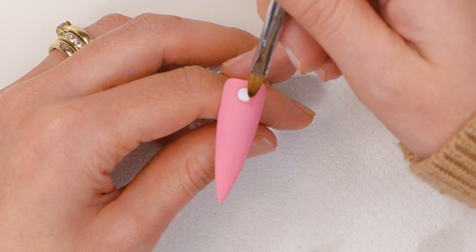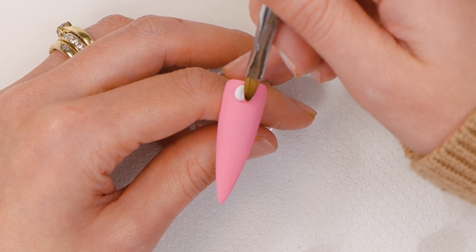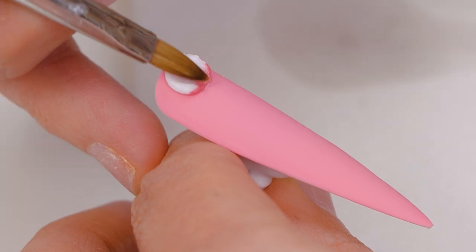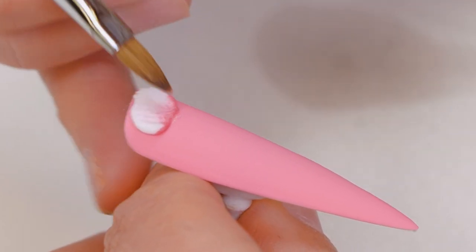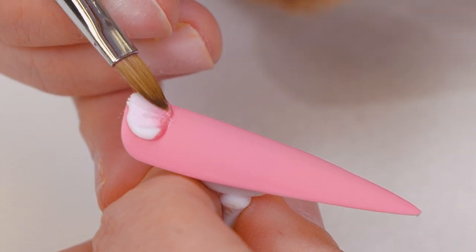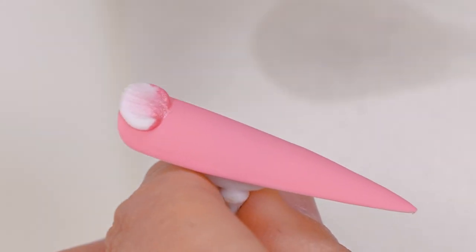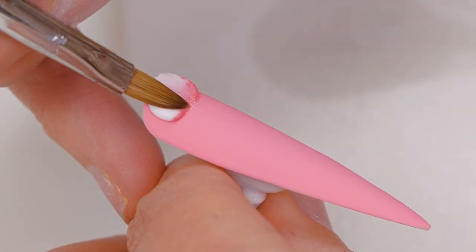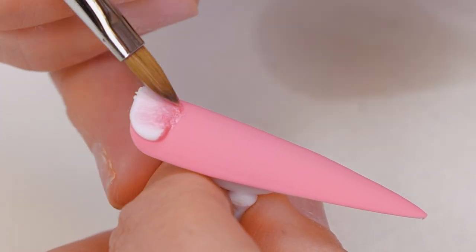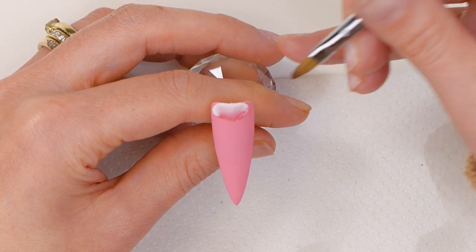Let it settle for a second, then just gently start pressing the petal out. Keep your brush slightly slanted — you don't want it too flat, or you won't have any texture to your petals.